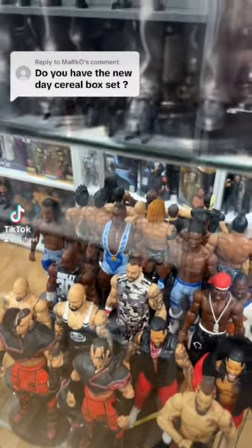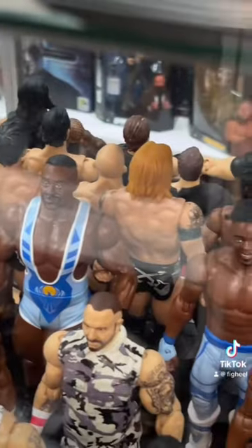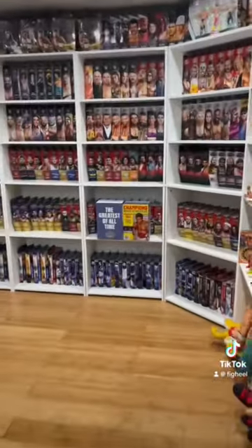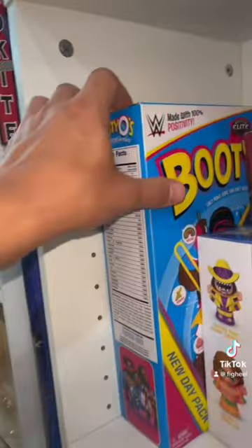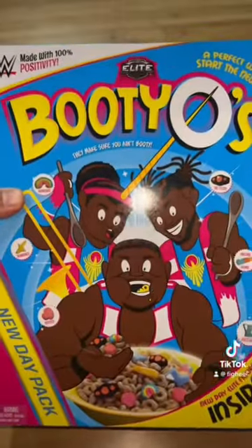Do you have the New Day cereal box set? Brother, I'm a figure collector, not a food collector. Just kidding, I know exactly what you're talking about. You are talking about the Toys R Us, and at one point, the FYE Booty O's 3-pack.